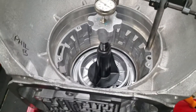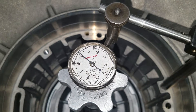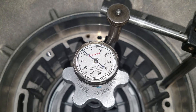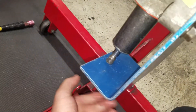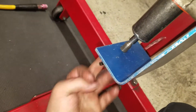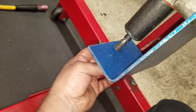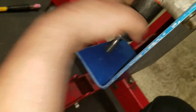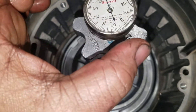Setting up feeler gauges — we're at 91, so it looks like I'm about 9 thousandths on my low section. Tighten the fixture, pretty close to it.